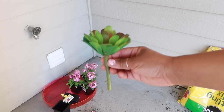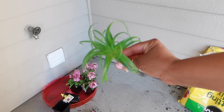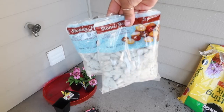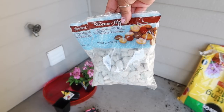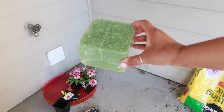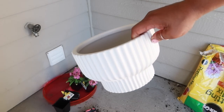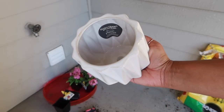I wanted to make a DIY for you guys so you can see how easy it is to have some faux greenery around your house and make it look brand new and spruce up your patio with it. Everything that you see here is from the Dollar Tree — there are stones, greenery stems, and a foam block. Everything again is from the Dollar Tree. I got this really pretty vase also from Better Homes and Gardens from Walmart for seven dollars.